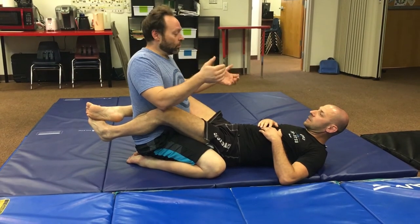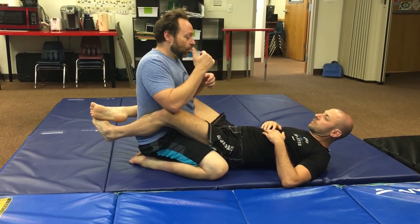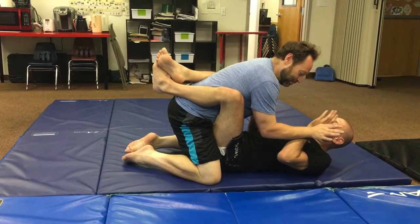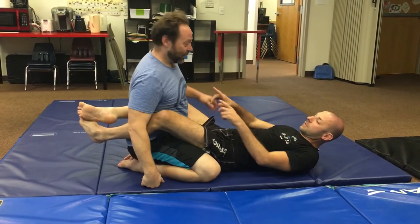It worked when I was going against someone like a blue belt or white belt, maybe a blue belt with three or four stripes. But against somebody who knows — oh, I'm fighting these hands, I'm leaning forward, and I'm doing really well — they see that, cheese out, and boom, I'm there. So be careful of that. Don't do that.